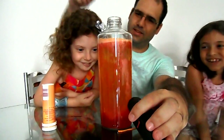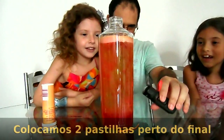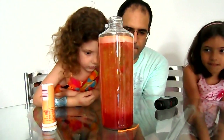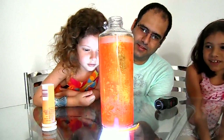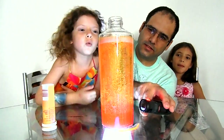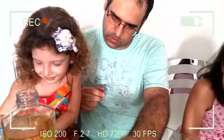What happened? What happened? I'm going to turn the light to see if it's going to make the effect. What is the effect? It's the effect of the light. So, let's see.